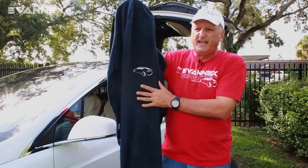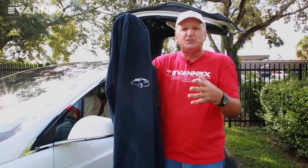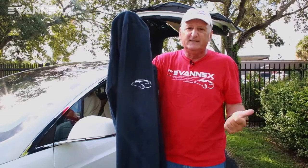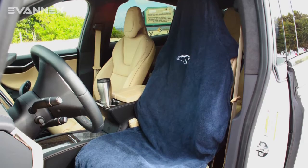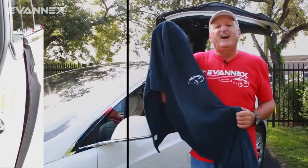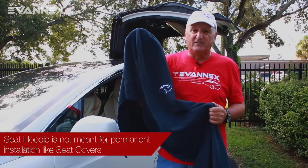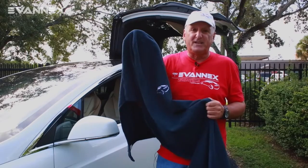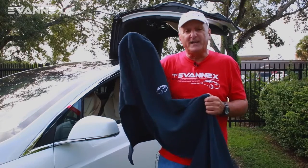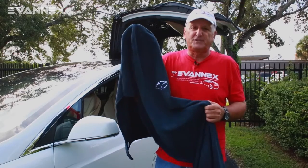We developed Seat Hoodie in a midnight blue color. The reason for this is it matches beautifully in both black, tan, and gray interiors, so it'll fit your Model X nicely. I want to emphasize that Seat Hoodie is not a seat cover. It is not form-fitting. It is not designed for permanent installation. It's designed for quick on and quick off, and therefore it fits loosely.